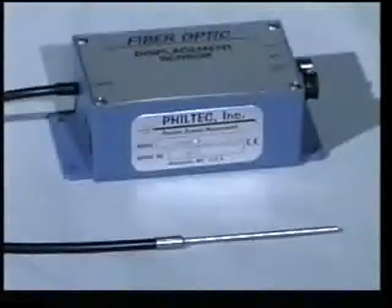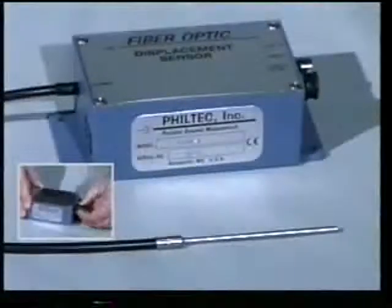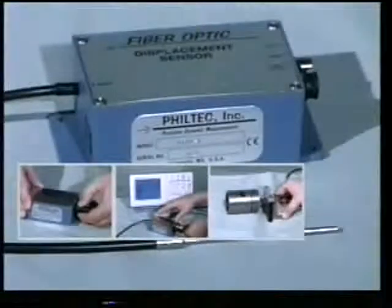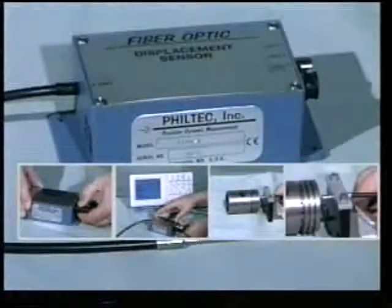Filtek's fiber optic displacement sensors are extremely accurate measuring devices that are so simple to use. This quick demo will show you everything you need to know to start taking measurements right away.